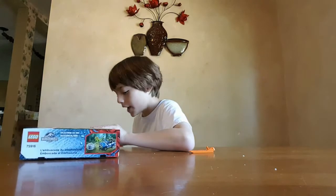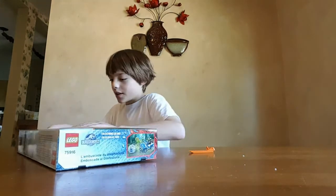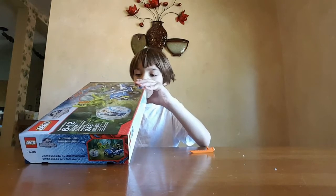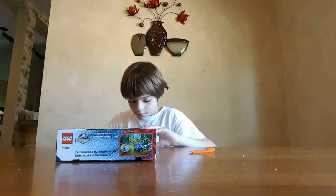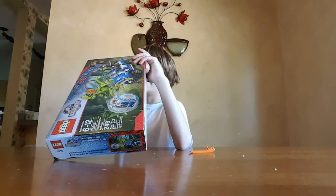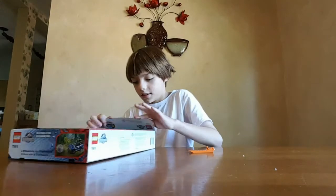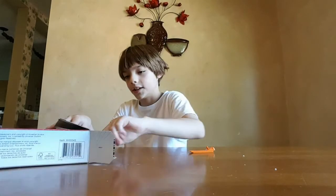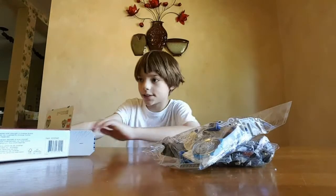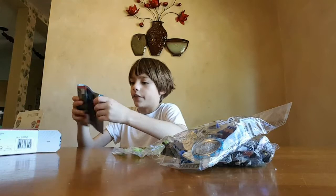Let's open it. It comes with Gray, the little officer, and an ACU. Let me get this open. ACU stands for Asset Containment Unit. Let's open up the box. We've got two bags, a bag with the Dilophosaurus, and the Instruction Booklet.